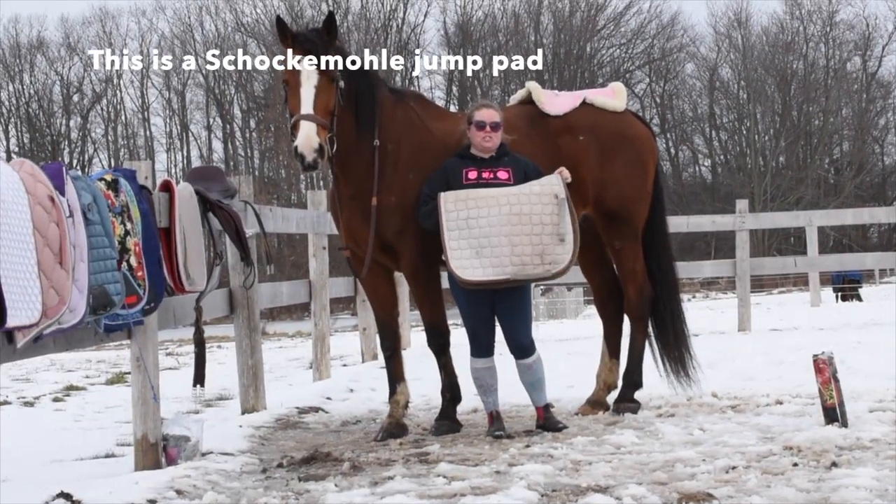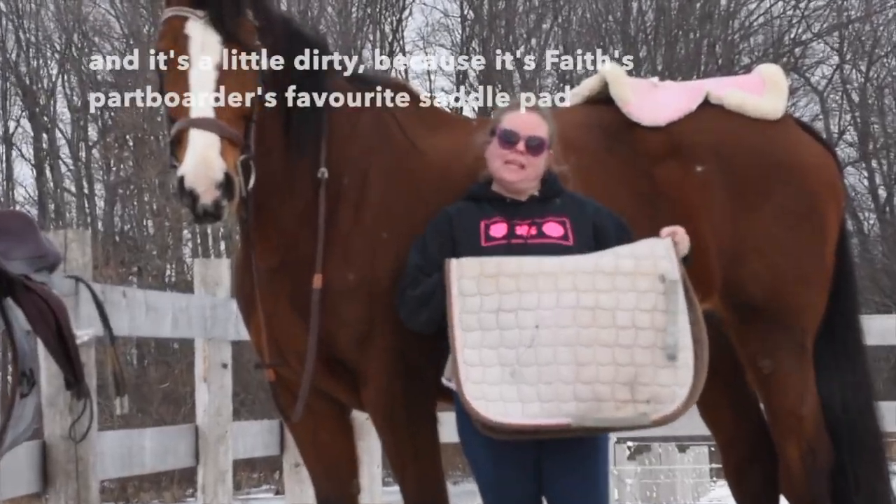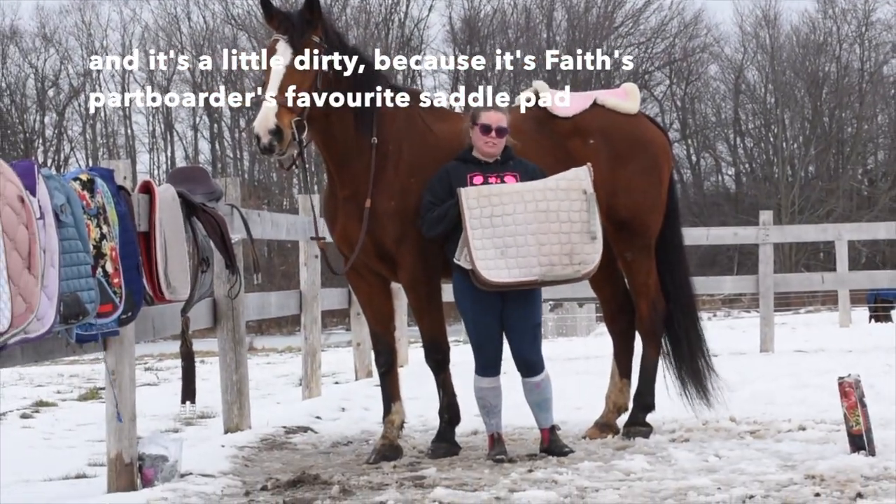This is a Schock and Roll jump pad — I can't remember its exact color name. It's a little bit dirty because it's the boarder's favorite outfit.